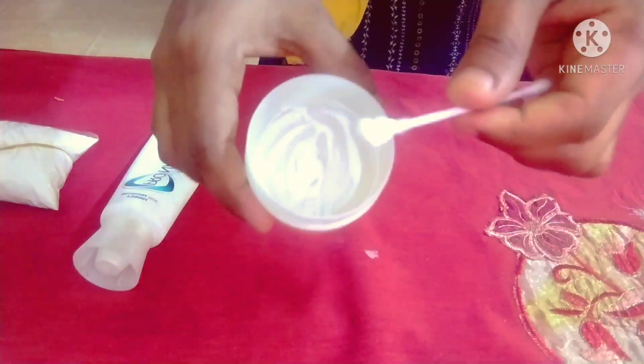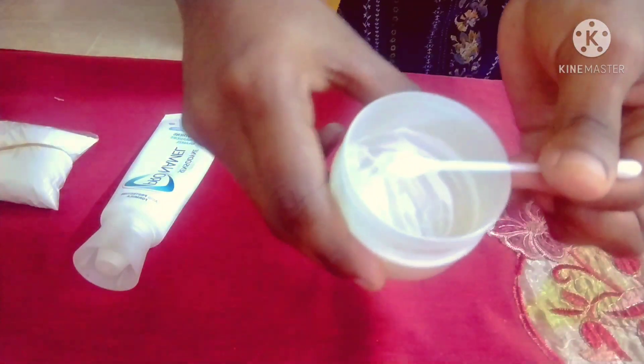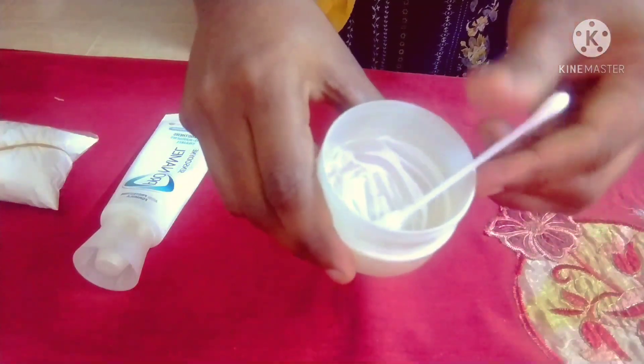I like the pot that you need to use. If you have any irritation, you can use it, ok? Let's roll it, ok?